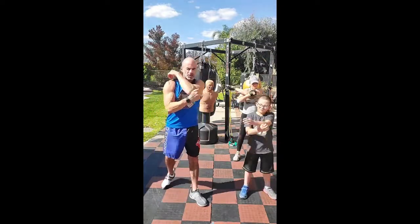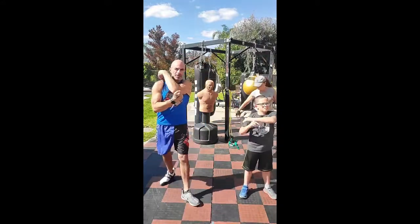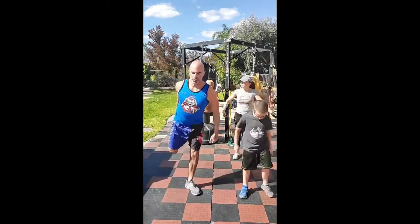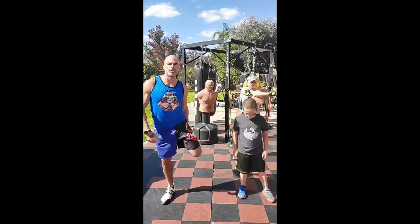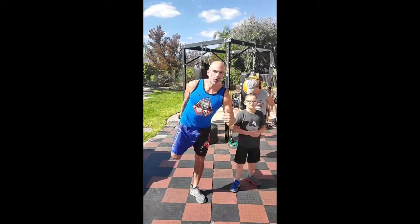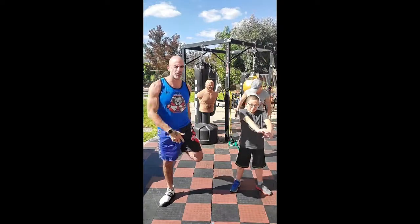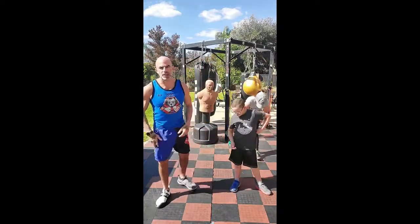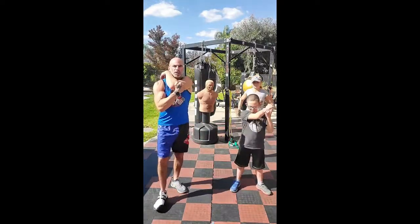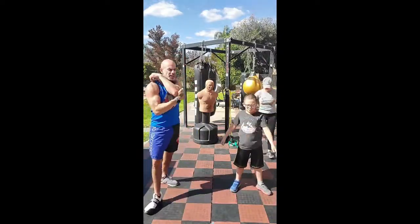We keep alternating between two exercises: one, one, two, two, three, three, till we get to whatever number we're going to for that round. Every round might be different. If you're doing this live you can just stop when I stop, so if you happen to be on a lower number or a higher number, it doesn't matter. Now at your own speed, your own pace, without me telling you when to switch, get five stretches and then five quads.